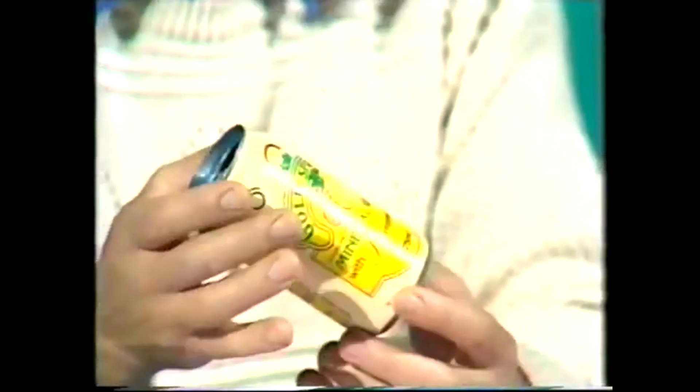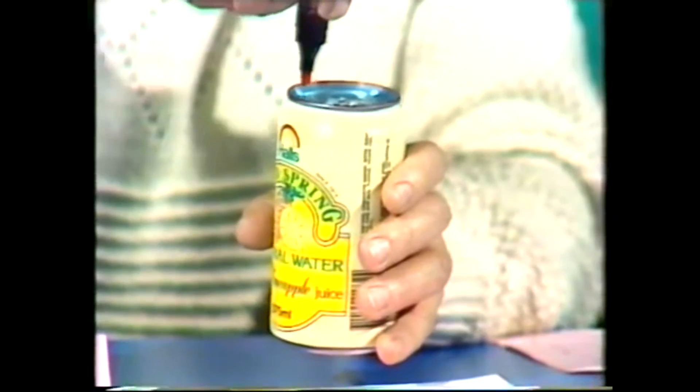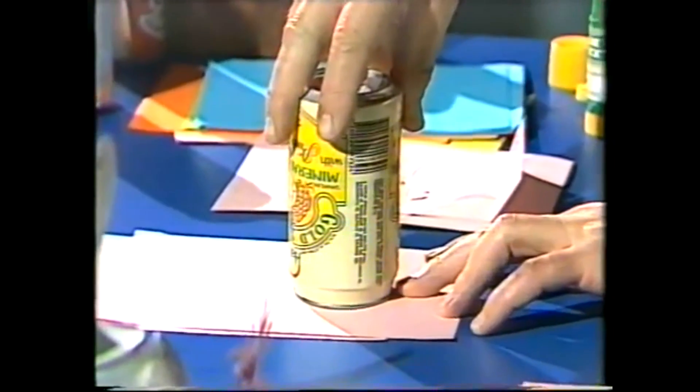What you need to do is get yourself an empty drink can and have a few bits and pieces around the house. This is the aluminium kind — it's easily crushed, so make sure it's not crushed before you begin. Remove the tab from the top, wash it out, and dry it as well. Then take a felt pen and draw around the top rim. By doing that, you put ink on it, and you can then transfer that ink onto a piece of paper by turning the can upside down and giving it a bit of a twist. That marks on the paper a ring of exactly the right size to fit the top of the can.